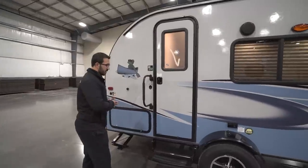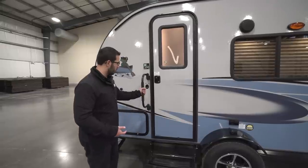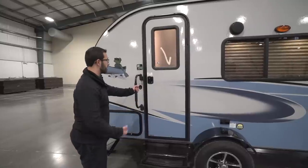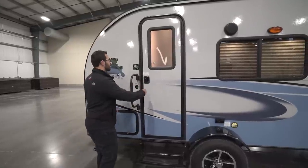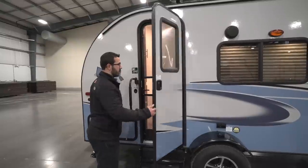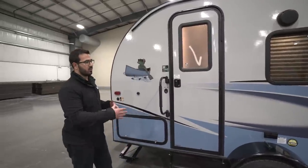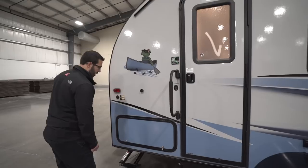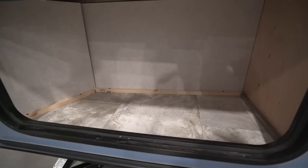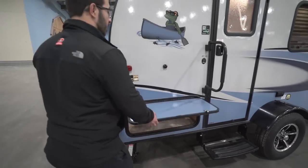Getting in is nice and easy — you have a single folding step as well as a foldable grab handle. I like having the folding grab handle because it gives you that much more control when entering or exiting the RV. You also have a friction hinge door, also commonly called a stay-put door — wherever you put it, that's where it stays, and it'll handle winds up to about 20 miles an hour, so there's no strut to worry about. Right here in the back you have additional storage — it's not huge, but any storage in an RV is good storage.